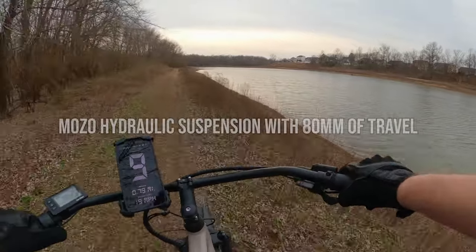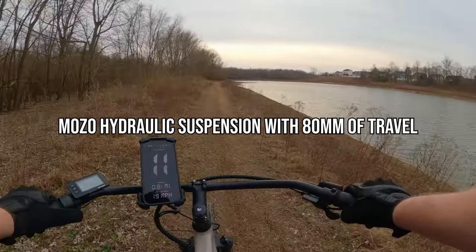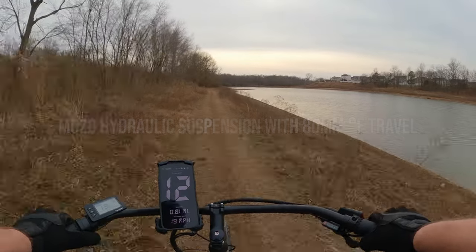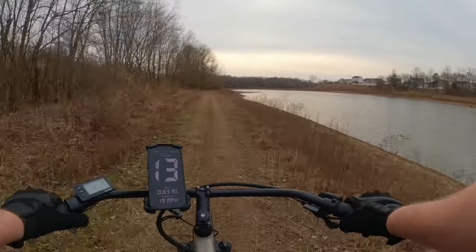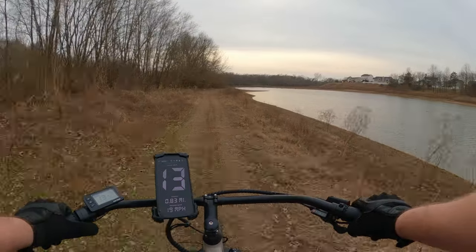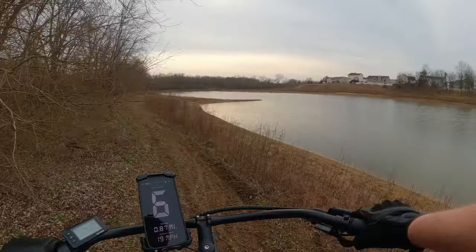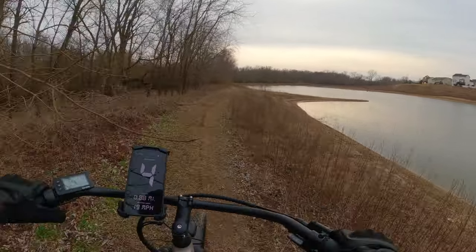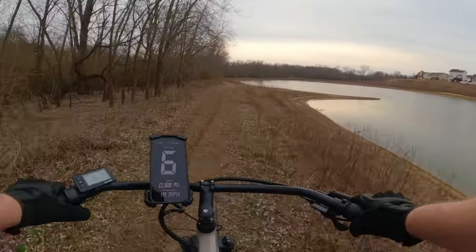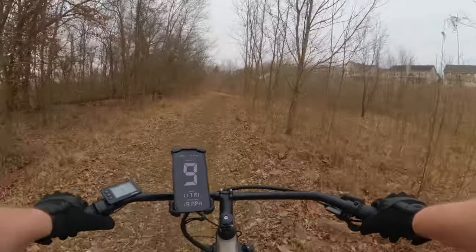This bike does have front suspension, and that definitely helps out in this scenario. But you're not going to be spending a lot of time off-road on this. You're going to be cruising on the street or by the beach on a bike path. It is a spring-like day today, so it's a nice day to ride the Cafe Cruiser.